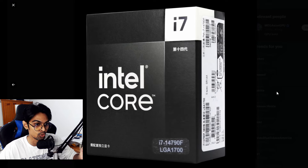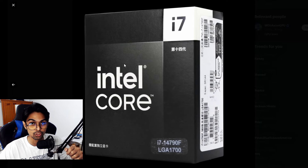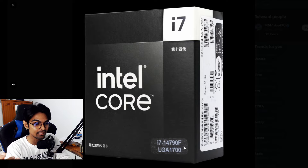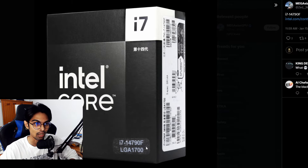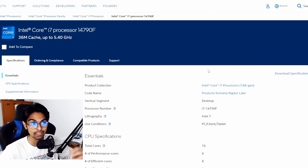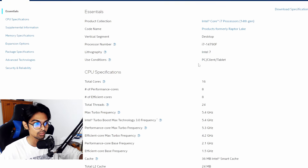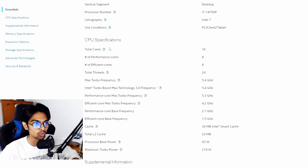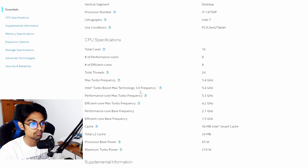The product is the Intel Core i7-14790F — an i7 model with the 'F' suffix, meaning no integrated GPU. Intel has listed the specifications: 16 total cores — 8 performance and 8 efficiency cores — with 24 total threads.